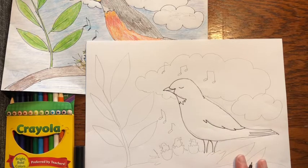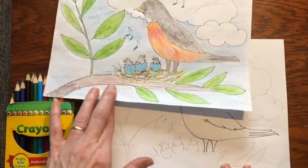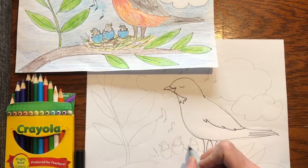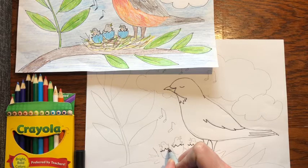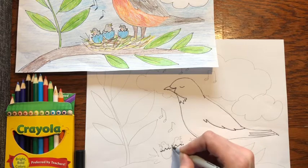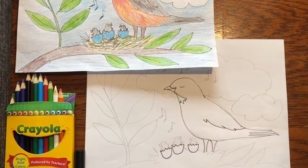Next we're going to draw the babies — they're really fun. You can kind of draw their little faces however you want. Go down by the mother and draw a jagged line. If you've watched my video on how to draw a chick, it's the same thing. We're going to make three jagged lines — that's where the babies are going to go. Then draw a U-shape underneath.